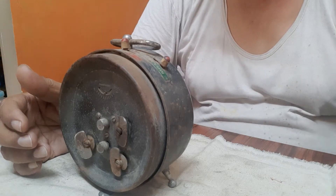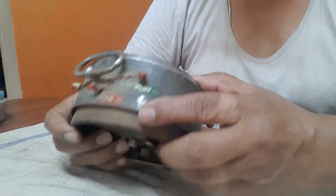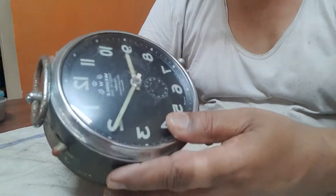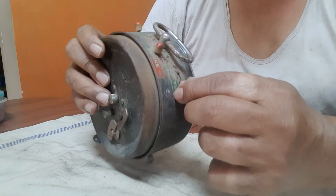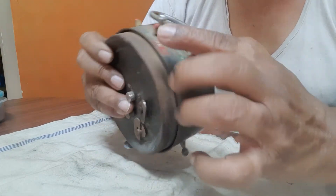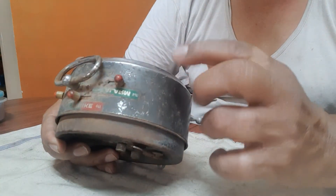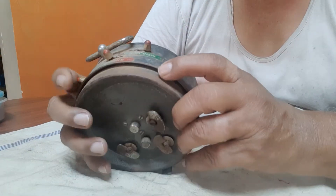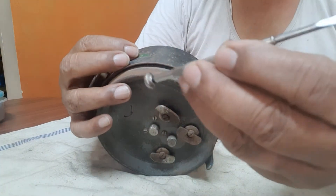Hello friends, recently somebody asked me a question about three-in-one — how to remove these setting stubs. Here you can see there are one, two, and three. How to remove them? For that reason I have just made this video on that.